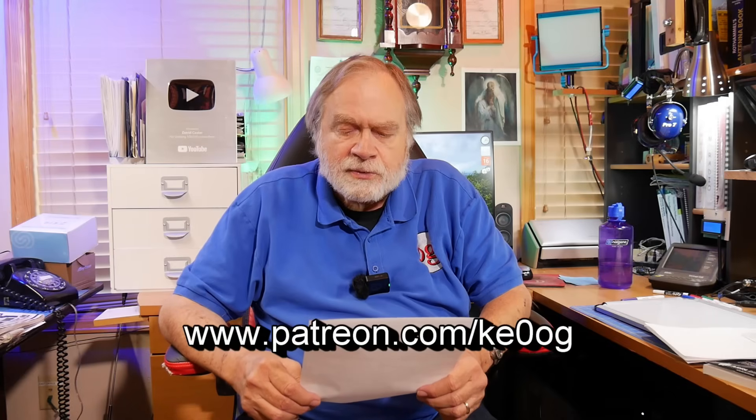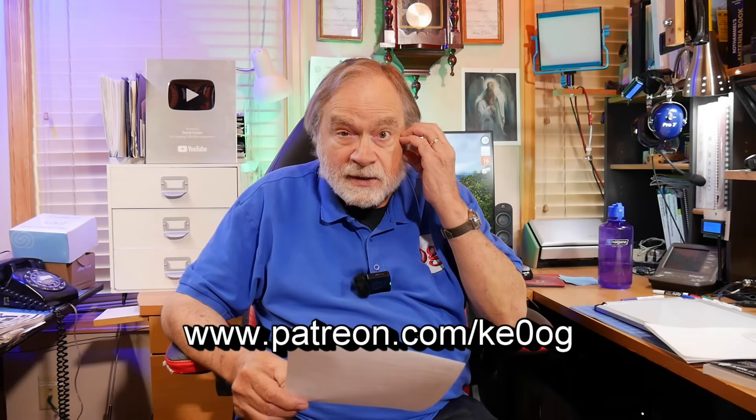This came today. He says, 'Dear Dave, thanks for your great videos. Very happy Electron member of your Patreon social media.' Well, thank you very much. I appreciate that you are continuing to support this channel. It keeps us going.